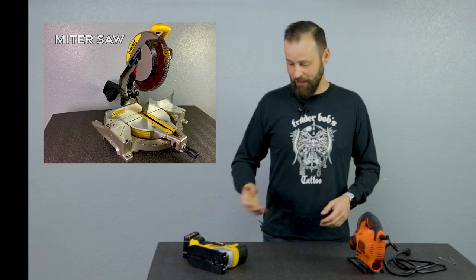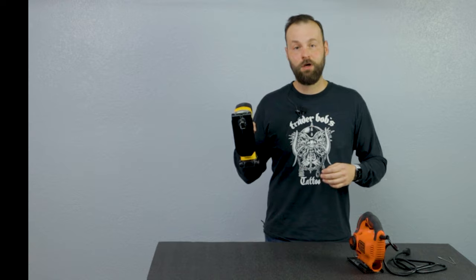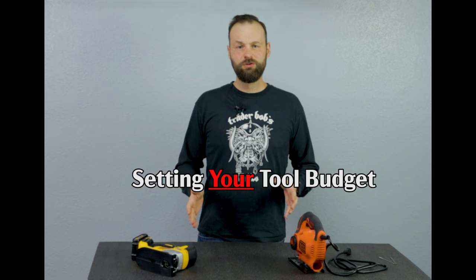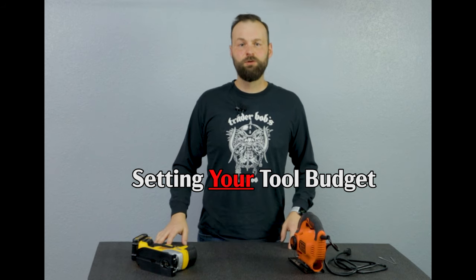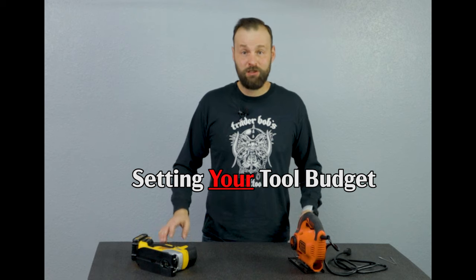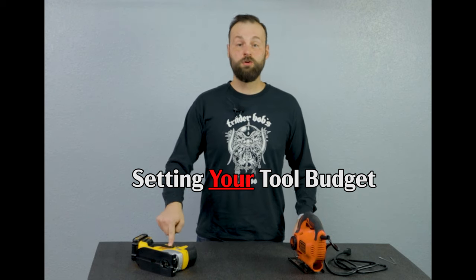Same thing with the miter saw — I have to bring it up to the station and set it up to make cuts. With this thing I just take it out, slap in the blade, and I keep on going. Easy as that. So whenever you're starting out and you don't know which tools you need, and all these different tools are very expensive, you need to prioritize what you can get on your budget. This should definitely be on your list.